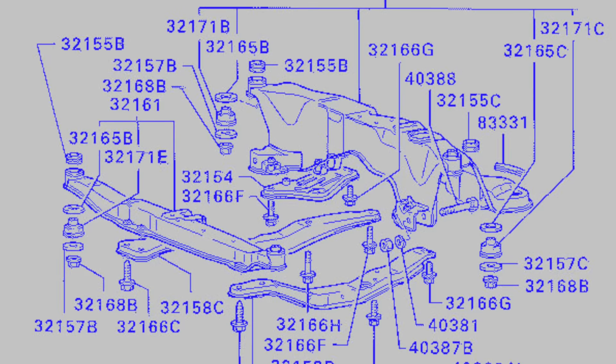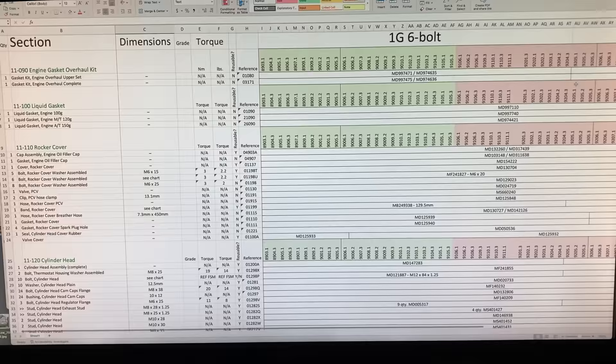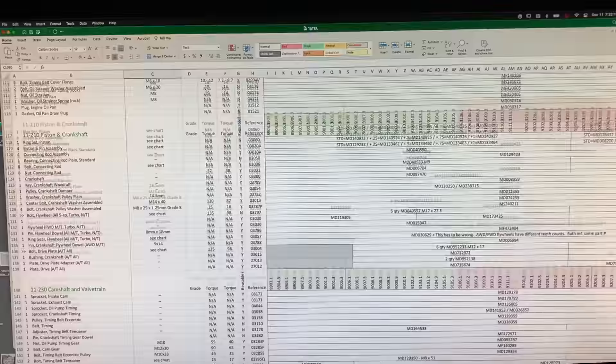Welcome back, Tubes! My goal recently has been putting a front subframe back together for the green Gallant VR4. Though it's a unique and somewhat rare car in my country, it's still mostly the same as every first-generation Eclipse, Talon, or Laser that were sold here in large numbers.